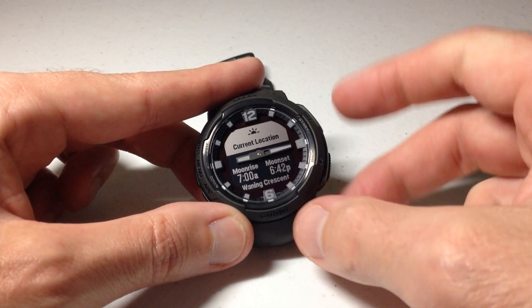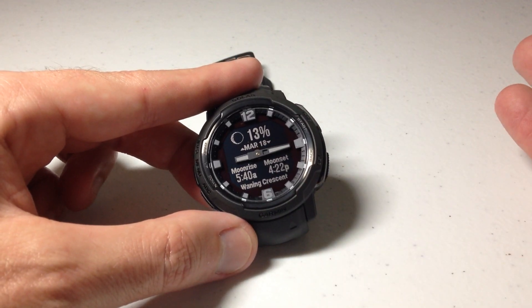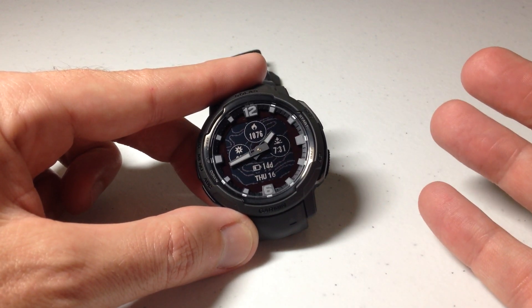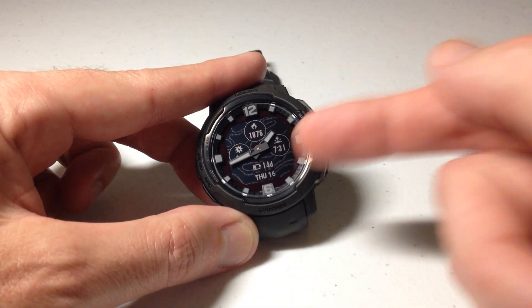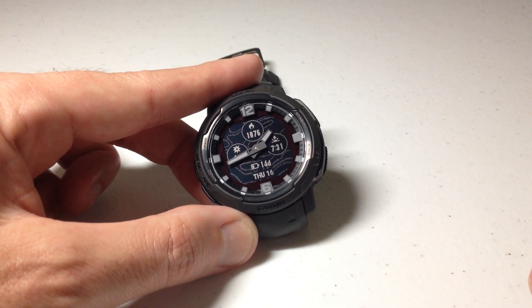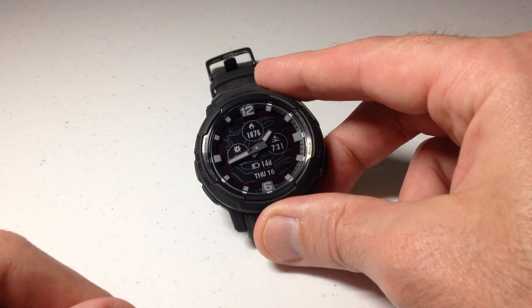I'm going to leave it on current location. Once you're done looking at the moon information, you can simply use the back button to get back to your main watch face. Garmin does a really great job with moon information — the big negative is that if you want it on your watch face, it does not come on the Crossover by default. You would have to go to the Garmin Connect IQ app, find a watch face that has it, and download it. But that is how you look at the moon information using your Garmin Instinct Crossover. I hope the video helps.